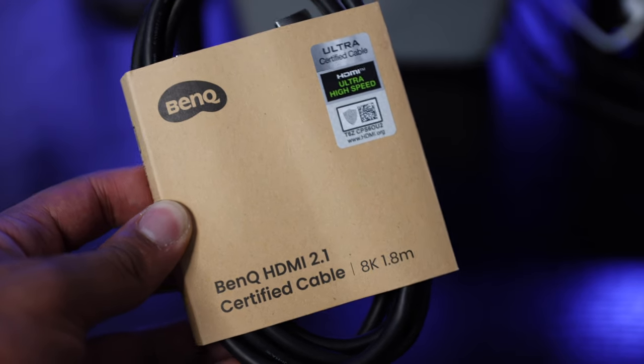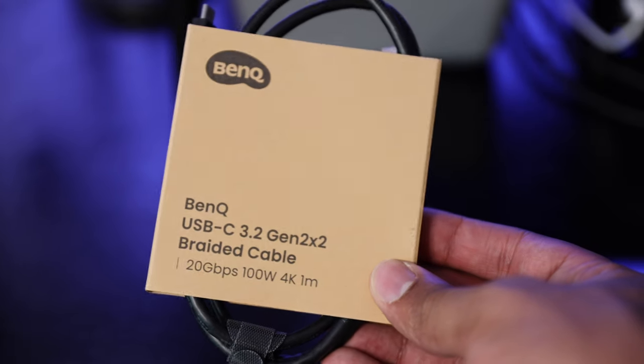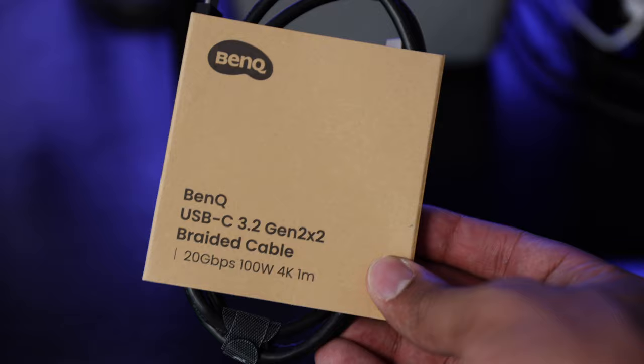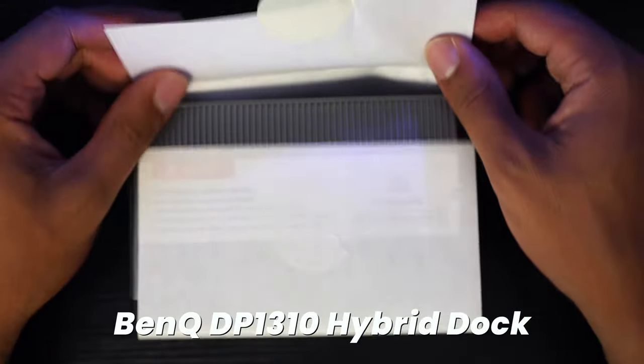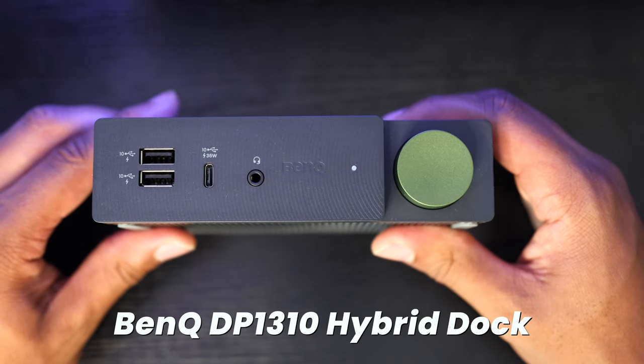In the box you're going to get a quick start and setup guide, an HDMI 2.1 cable, a super speed USB 3.2 cable, a power cable, and of course the DP1310 hybrid docking station from BenQ.